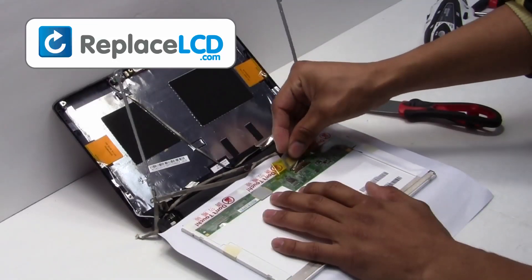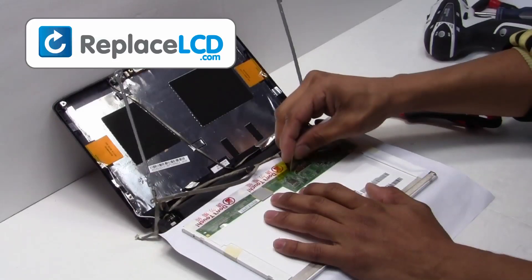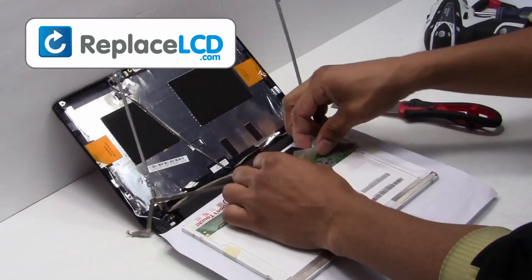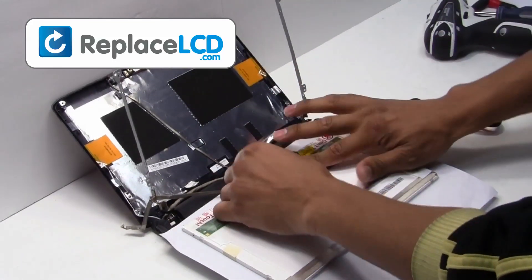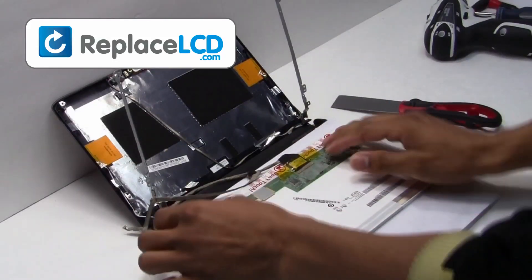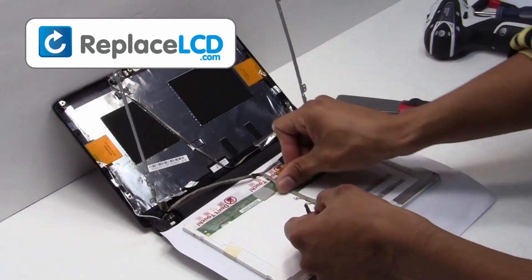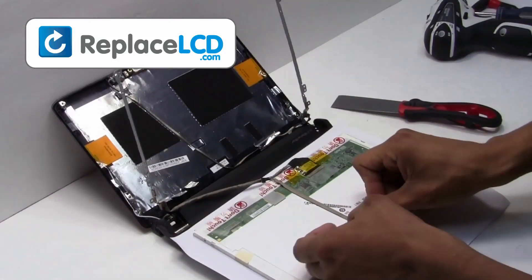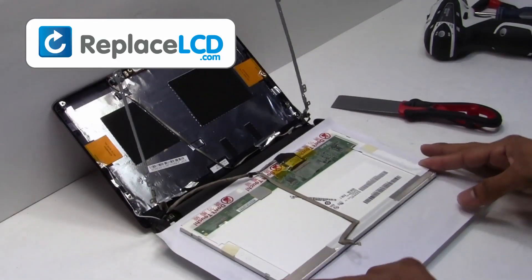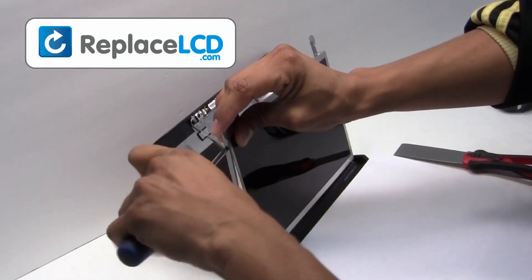You have now installed the new LCD onto your laptop. Plug the LCD cable back into your LCD. Secure it with the tape provided on the cable. Screw the hinges back on the LCD.